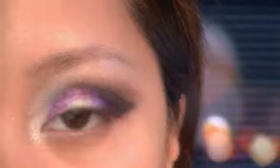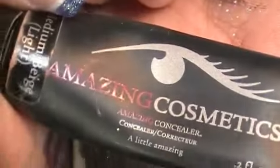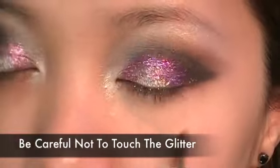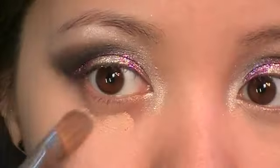Now the eyes are almost finished, but let's move on to foundation and concealer. Because we've already used the glitter and tape, we can safely apply the foundation and concealer on the face. If we had foundation on before we applied the glitter, the tape would have removed parts of the foundation, ruining the perfected texture we created.